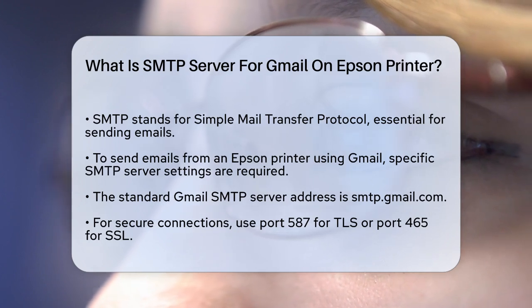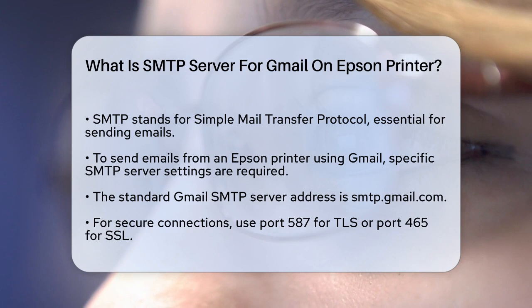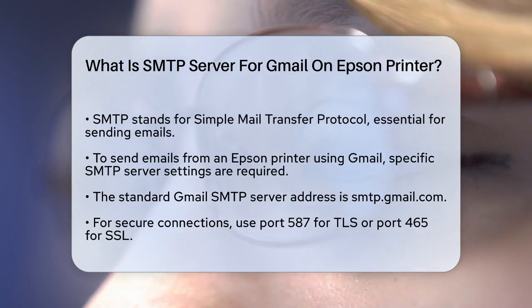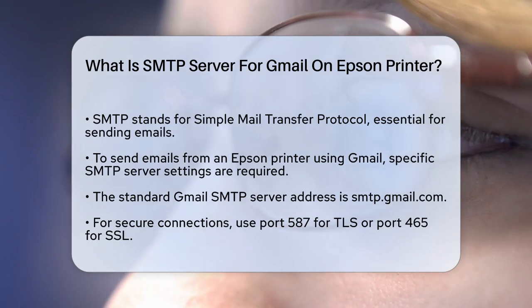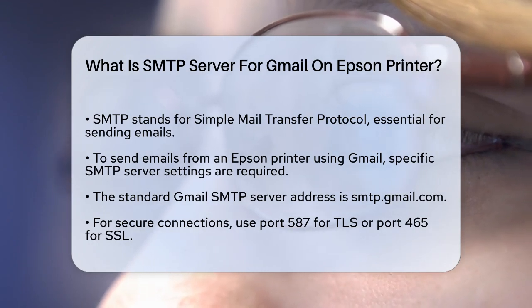First, SMTP stands for Simple Mail Transfer Protocol, which is the system that sends your emails across the internet. When you want your printer to send an email, it needs to connect to an SMTP server. For Gmail, there are a few different settings you can use, depending on what your printer supports.